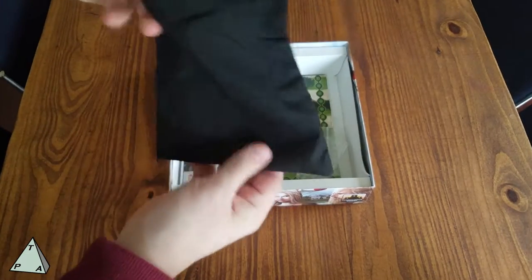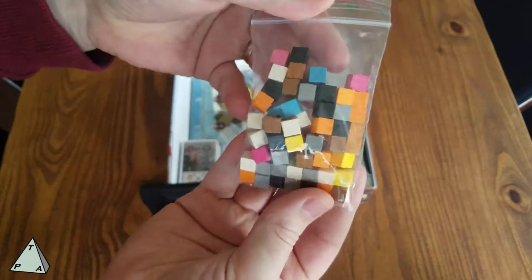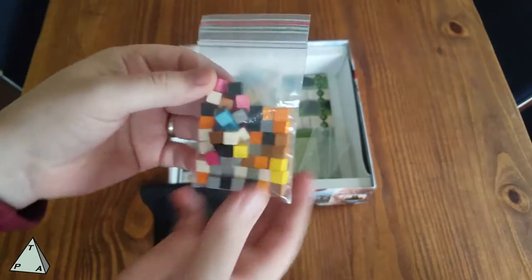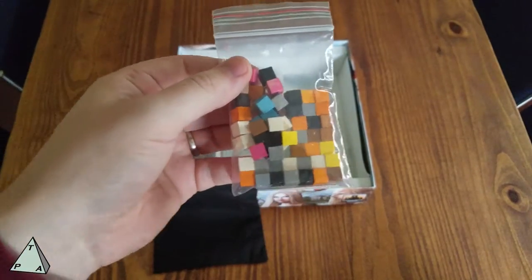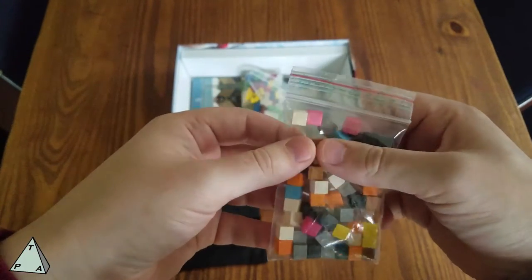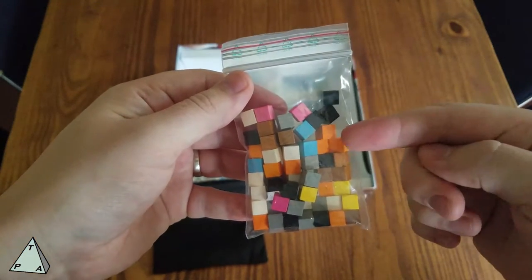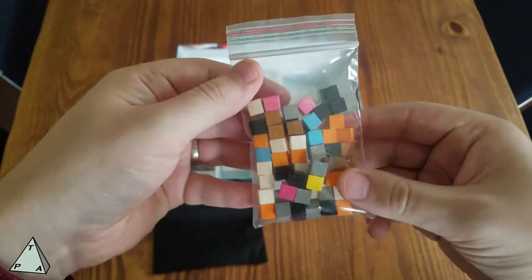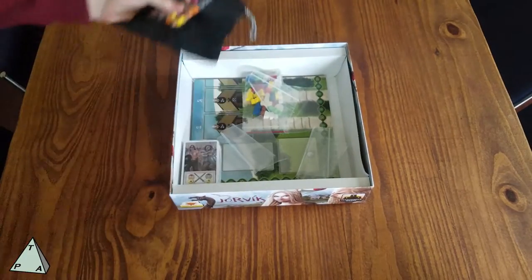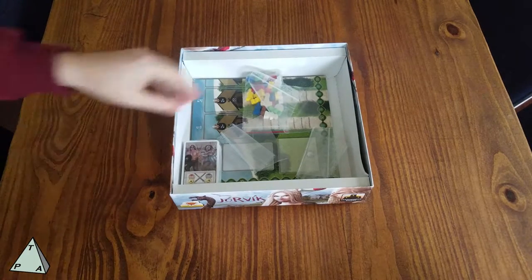We have a cloth bag, and we're going to put these colored cubes in there. These are different commodity resources, because this is primarily a Viking game where you're trading things and trying to get the most influence on trade to build yourself up. There are things like amber, iron, wood, and wool. We draw them randomly from the bag — that's what comes in on ships and determines what's available.